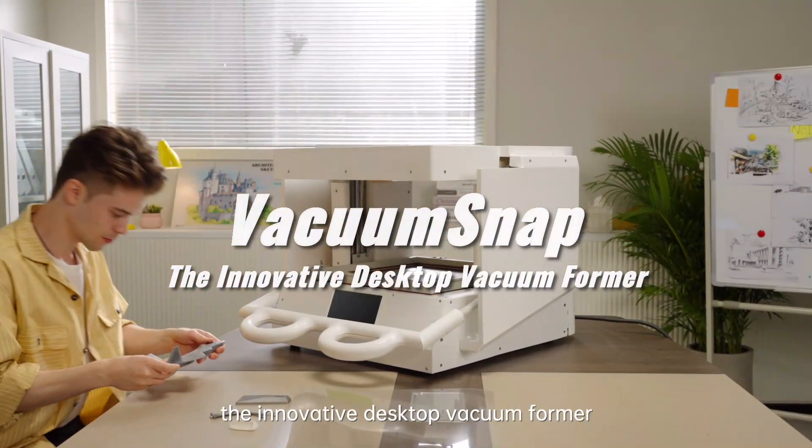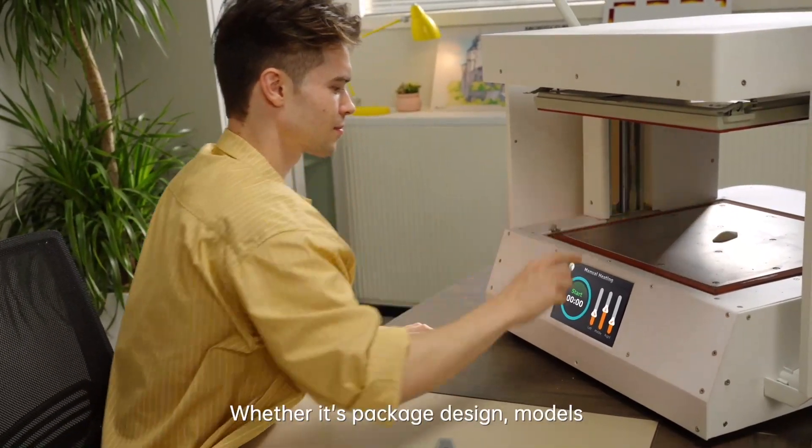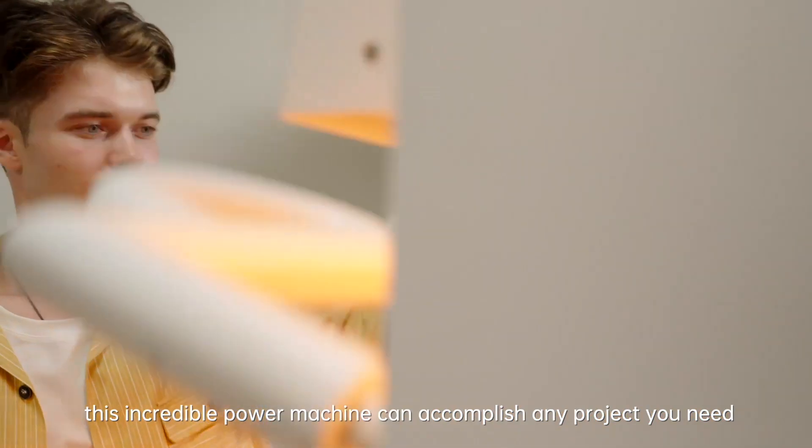Introducing Vacuum Snap, the innovative desktop vacuum former. Bringing ideas to life has never been easier. Whether it's packaging design, models, or prototypes to show off all your hard work, this incredible power machine can accomplish any project you need.